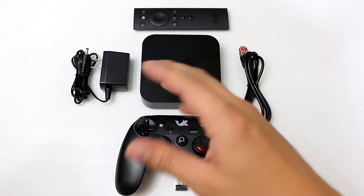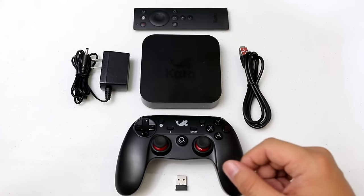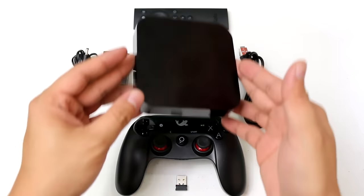What's good about it is that you can actually extend or subscribe to more months if you wish to do so. We're going to give you a quick device walkthrough of the Kato Box, which looks like the Apple TV.